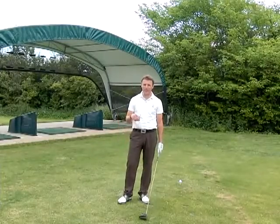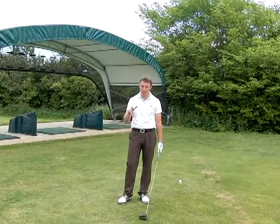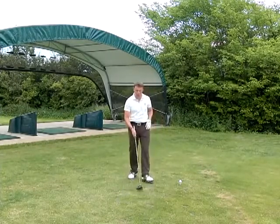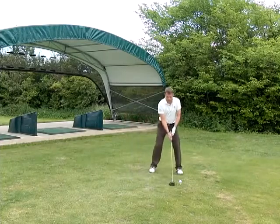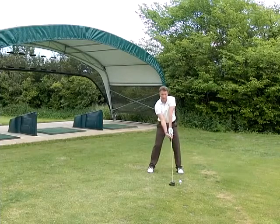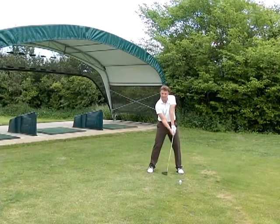I'm going to take you on a little journey of what can happen if you don't grip the club correctly. I see a lot of people when I'm coaching gripping the club probably too much this way — they get their hands really underneath the club. It feels kind of powerful. It feels like they can hit the ball a great distance doing that.